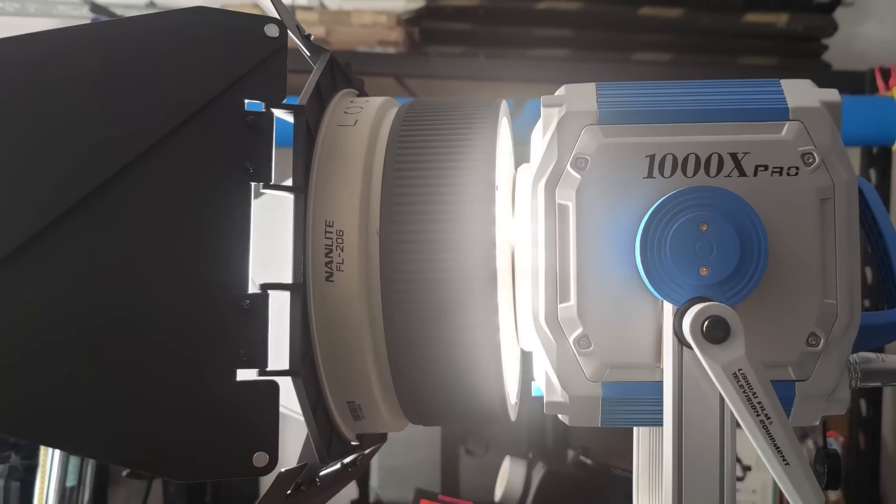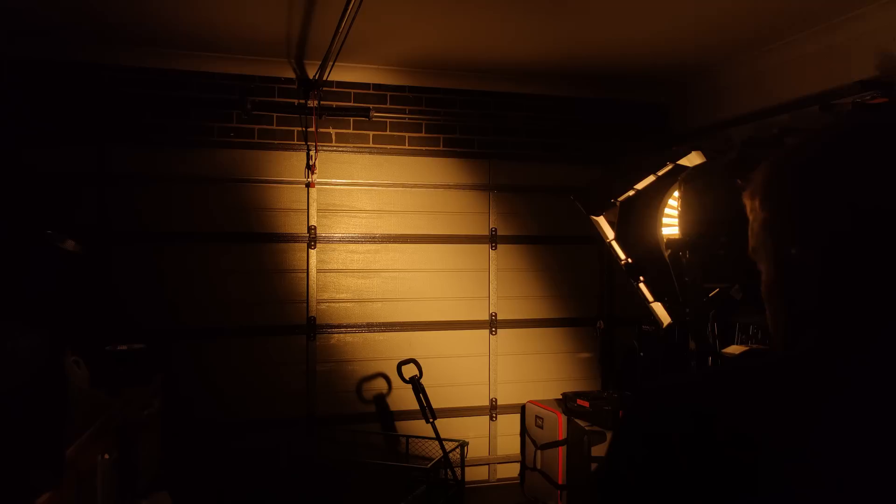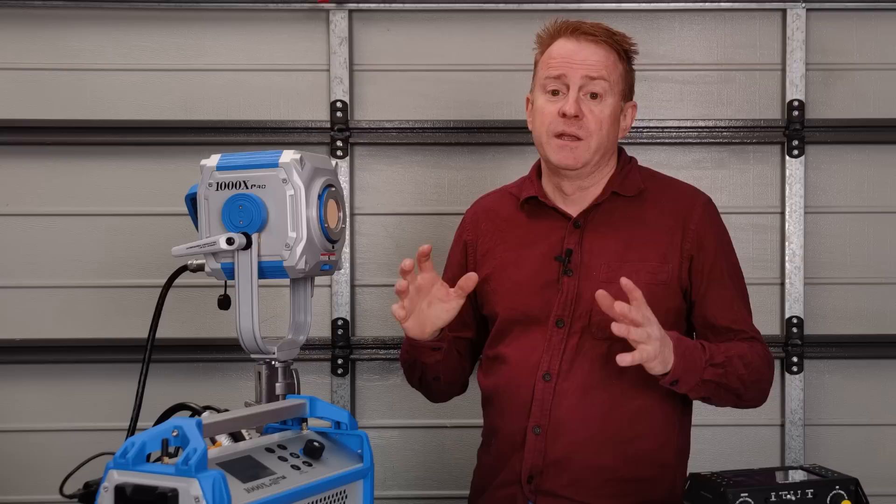Next I tried the Nanlite FL206 Fresnel. You'd swear by looking at it that this combination was made for each other. It gives you a nice even beam with minimal hotspot. It barn door cuts pretty much like it does on a Forza 500, regardless of the CCT you have dialed in. However, the shadows are dull.